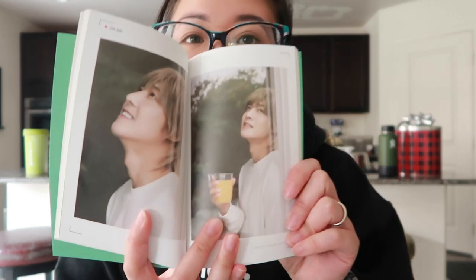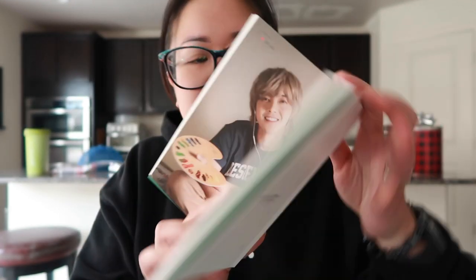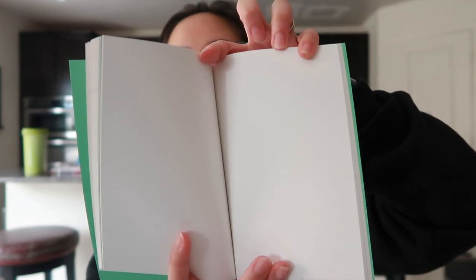And more pictures, and more pictures! Then it looks like we have dotted blank paper, and then after that we have just blank paper. So that's the diary, and then we've got — I don't know what these are.